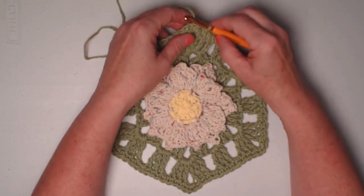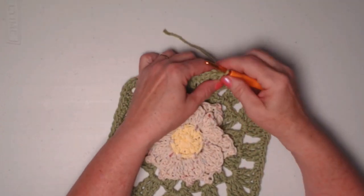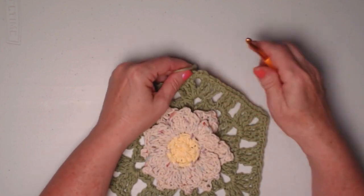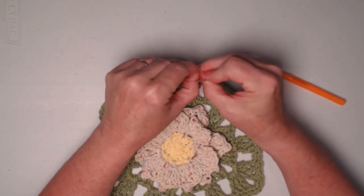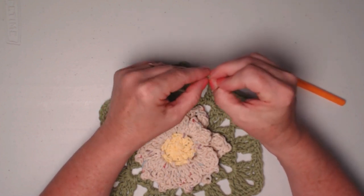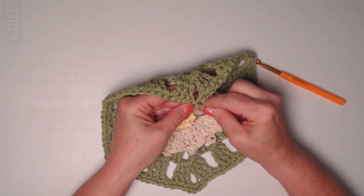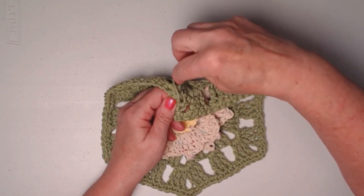Continue repeating around all sides and corners, then join back to the first single crochet with a slip stitch and cut the yarn. Grab that loop and pull it to the back for a nicer appearance. Weave in all the ends securely — it does take a little extra effort, but if this will be washed often you don't want ends coming out. The key is going through stitches and fibers, going one way then turning around and coming right back through.